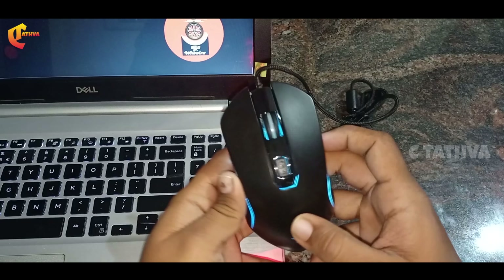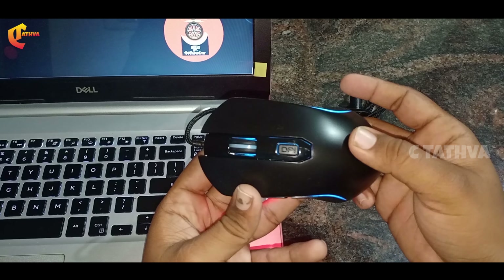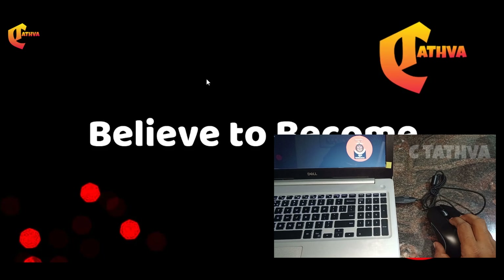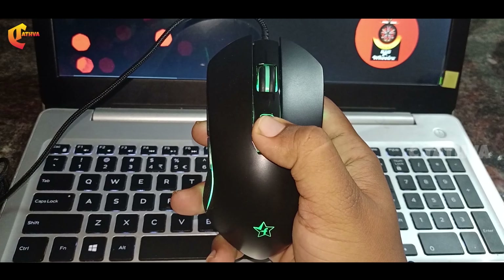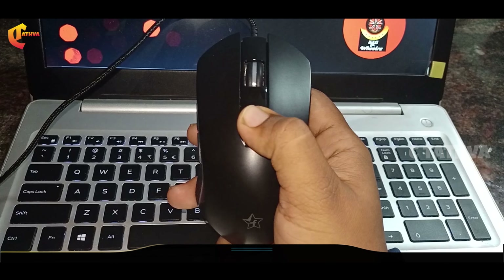You can see a light on the left side in different colors. You can see the sensitivity indicator on the left side. This is the DPI button — hold for 3 seconds to turn the light on and off.